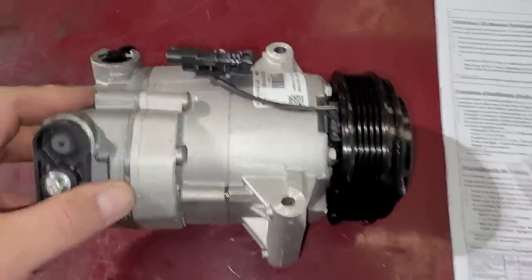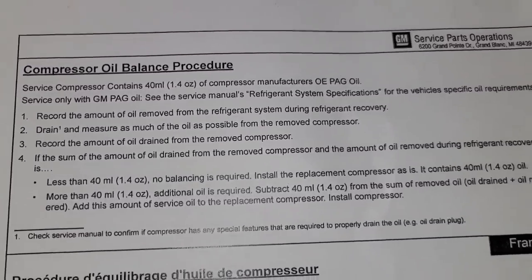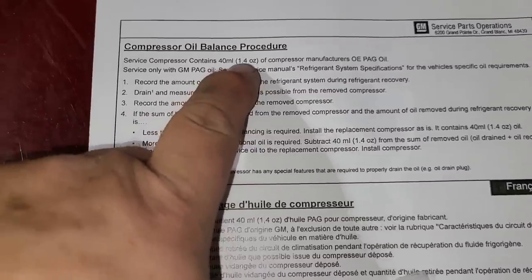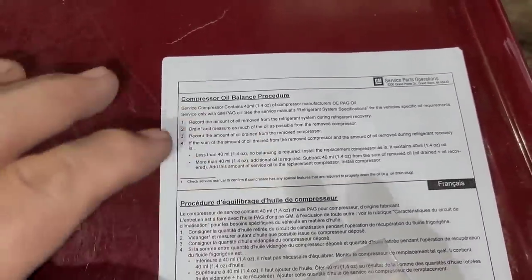The new compressor seems right — looks right, connections are in the same place, everything looks good. One thing you want to make sure when you're replacing the compressor: follow the directions. It comes shipped with 1.4 ounces already inside the compressor. What you have to do is record how much oil came out when you recovered the system, and once you take the old compressor off, drain as much as possible and record how much you've taken out. If you took out two ounces, you need to put two more ounces in. Whatever you took out of the system needs to go back in — you don't want to over-oil it. You over-oil it, you can cause damage to the new compressor.